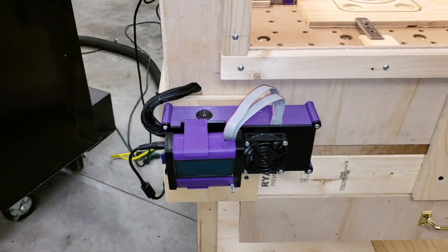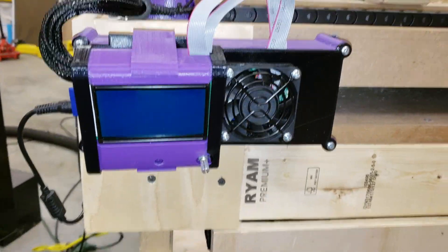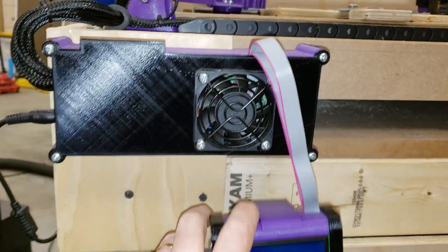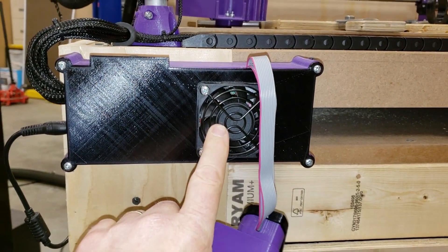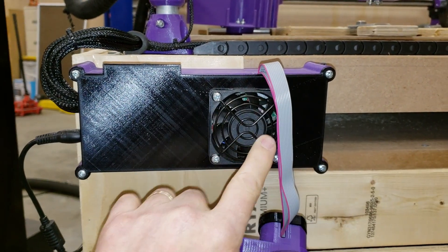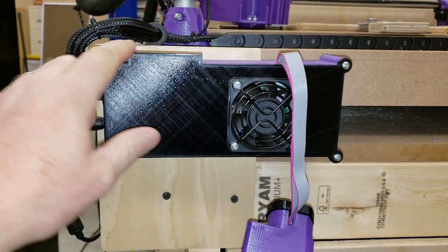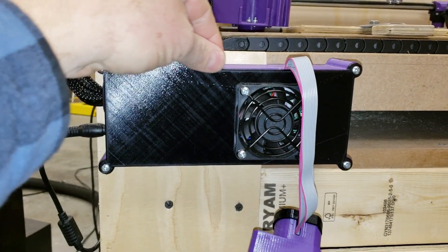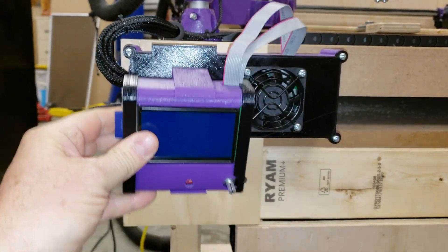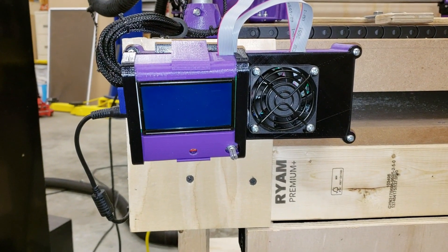Here is where the controller is. The case right here was designed to hold the Mini Rambo. This particular one has the fan mount on the front. I offer an option without this fan, so there's no hole in the cover on that one. I have a raised area on the top of this cover that allows you to hang the display from the little controller.